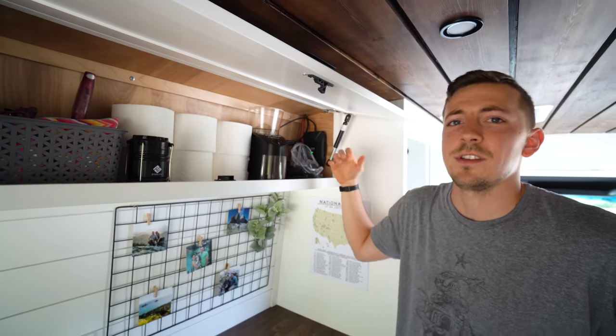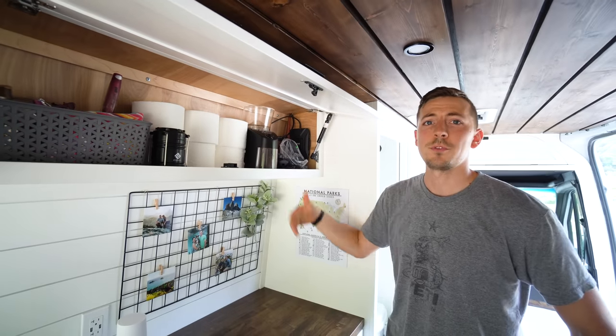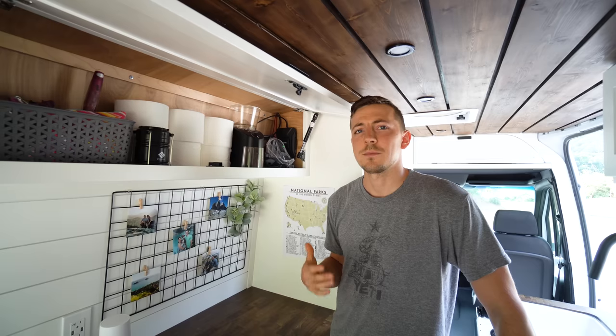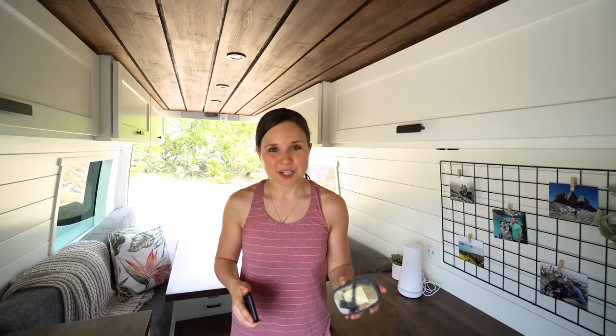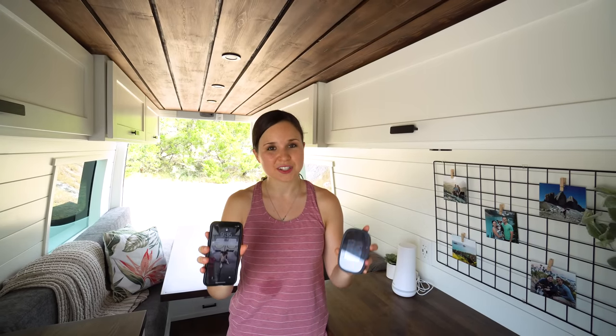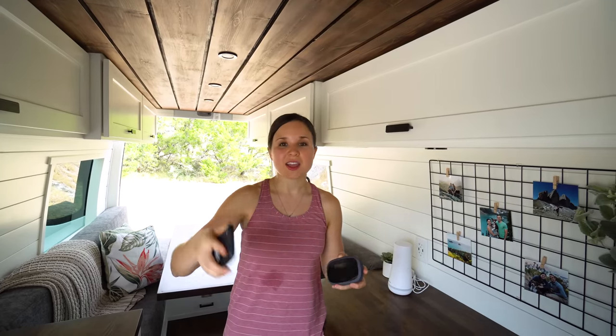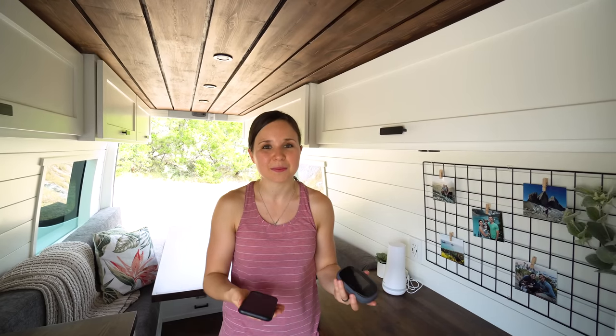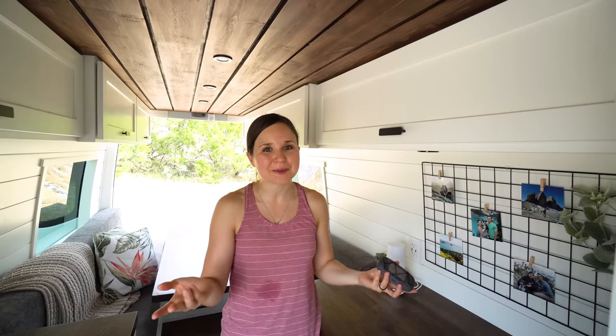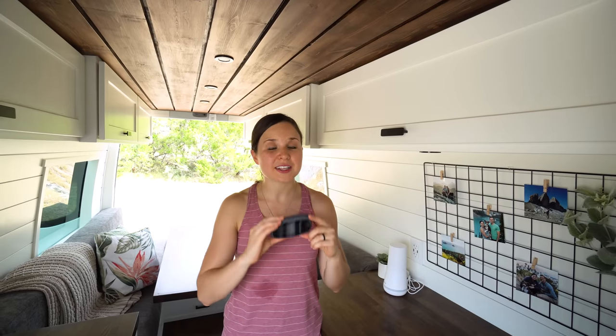Above our dresser we have an upper cabinet with some toiletries, a backpacking lantern, toilet paper, our coffee grinder, and some SimpliSafe components. We also have our WeBoost, which is a cell phone signal booster — hopefully when we're in the mountains we can still get signal for work and internet. For connectivity, we have an AT&T unlimited data plan on our phones and a Verizon Jetpack hotspot, since Verizon is best in more remote areas — so we have two different providers.